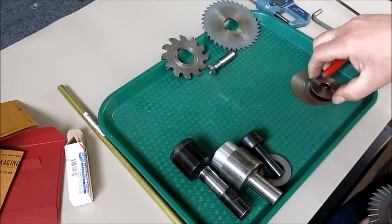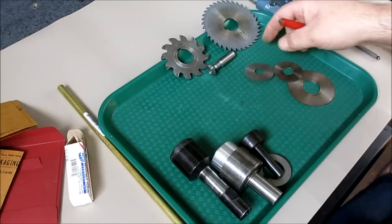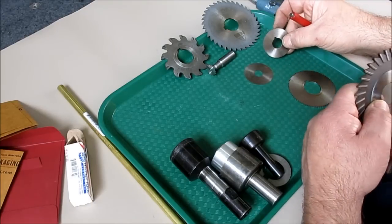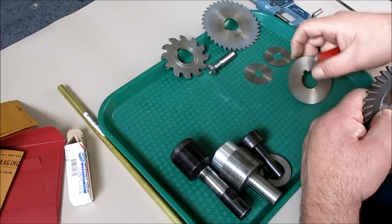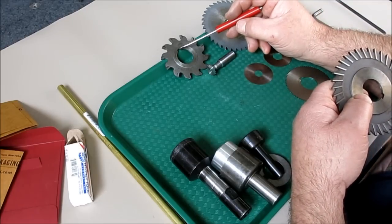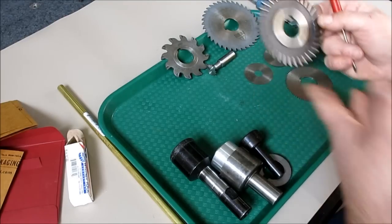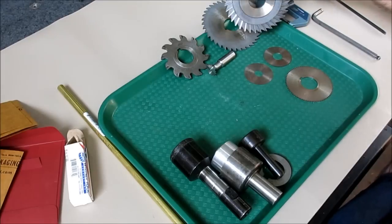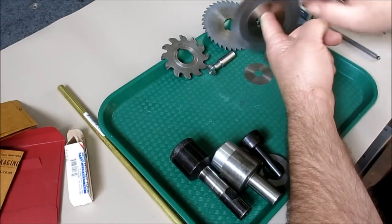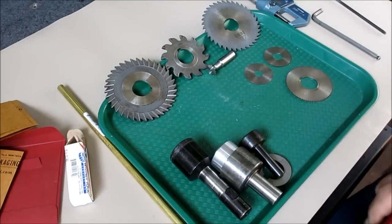All these that I'm showing here have keyways, though you can use them with or without keys — it doesn't really matter. A lot of milling machine arbors have keys already on them. If you buy these, one inch or 25 millimeter is a standard bore, so you don't have to have a million different arbors.